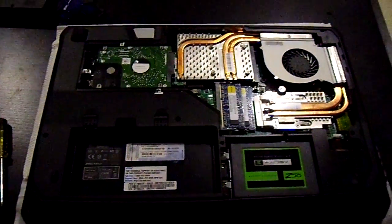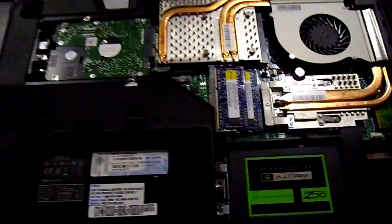Pretty much it's all upgraded, ready to go. So we'll boot it up and check it out.